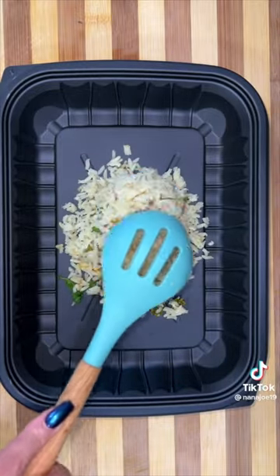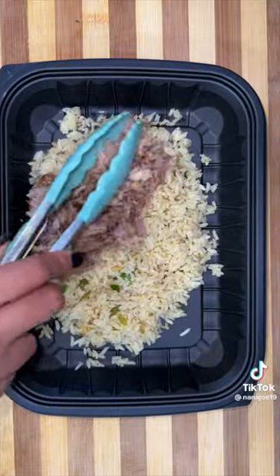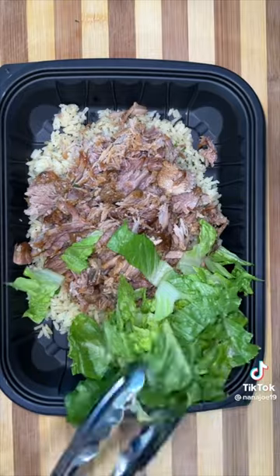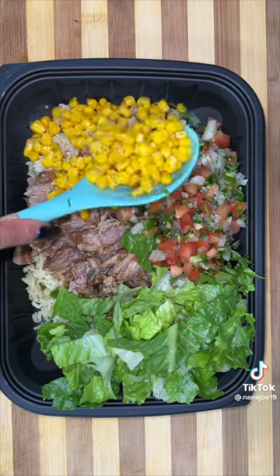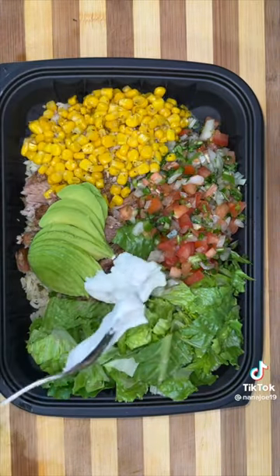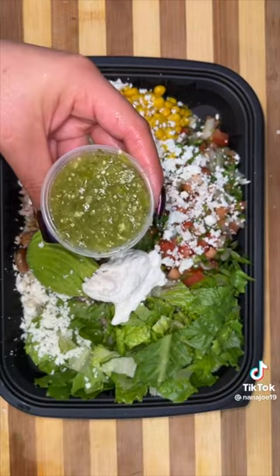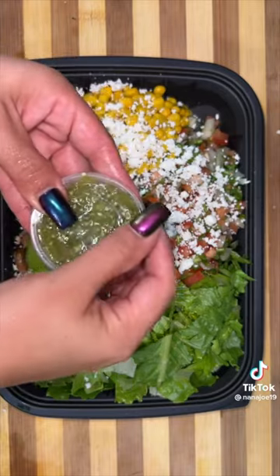The bowls are going to be a little on the pobrecito side because I did forget a couple of ingredients, but we're going to pretend they're there. I'm going to make a bed of cilantro lime rice and then on top we're going to add the carnitas. On the side we're going to add a little bit of romaine, some fresh pico, some corn that I made with some butter and garlic, some sliced avocados, a little bit of sour cream, and then I crumble lots of queso cotija all around the tray. For the sauce, I made them a raw tomatillo and jalapeño salsa with a little bit of lime juice and cilantro.